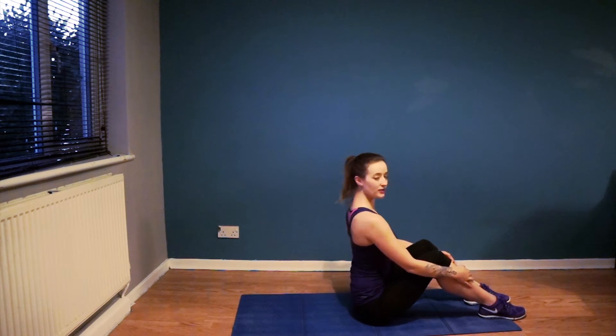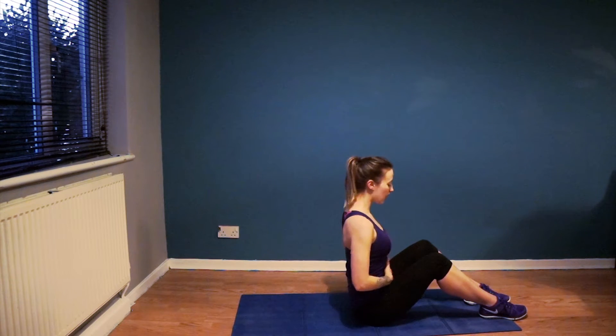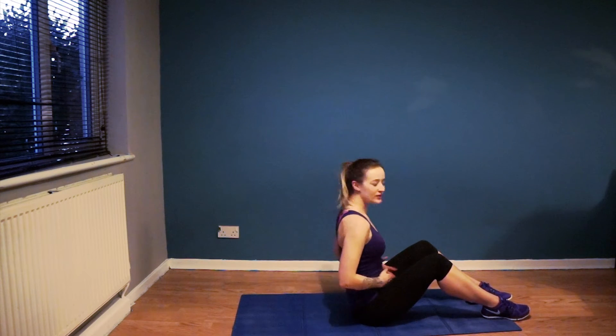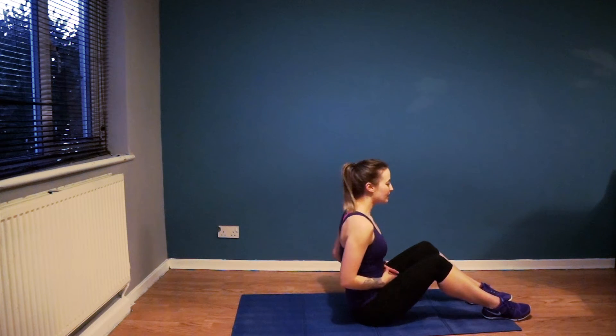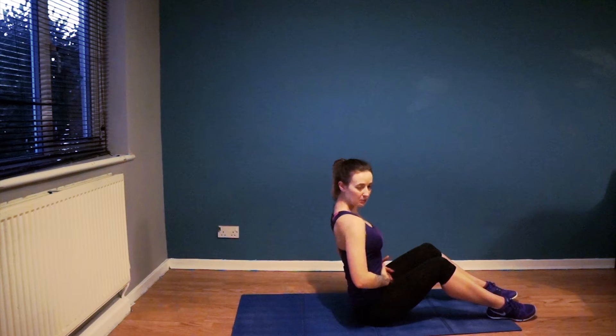All we're going to do to begin with is sitting up nice and straight, so you're lengthening through the top of the head, lengthening the spine, and drawing in the abdominals. I refer to this as zipping up your skinny jeans — or if you're a guy who doesn't wear skinny jeans, zipping up your trousers that are just a little bit too small. So you're holding everything in, pulling everything in from the pelvic floor upwards.